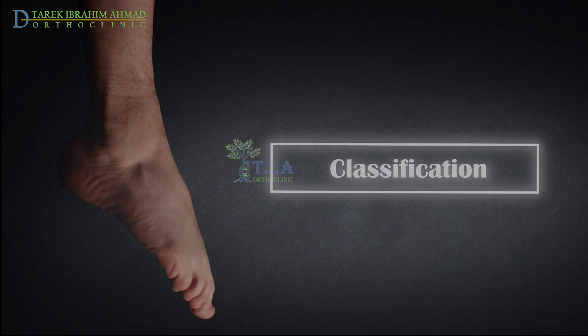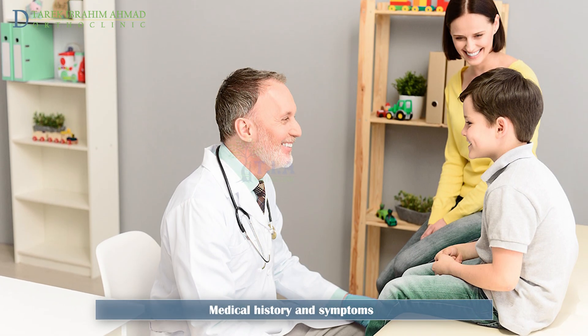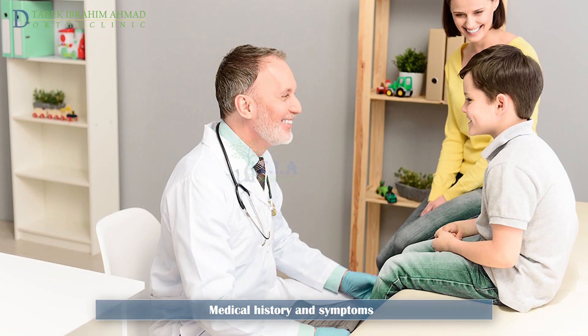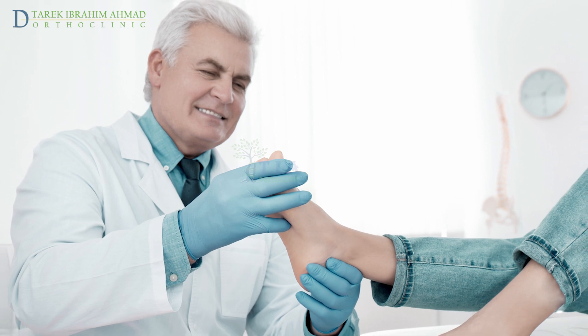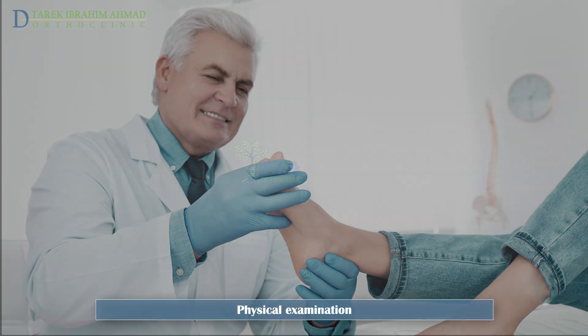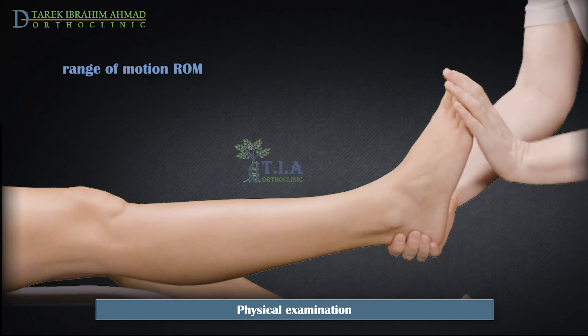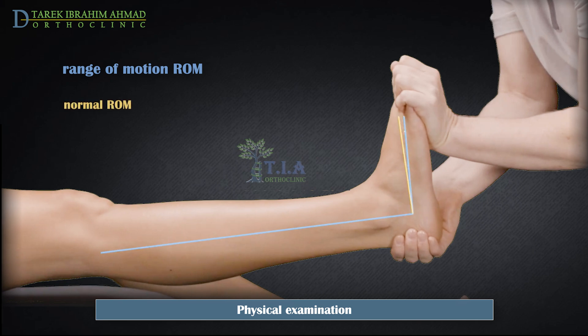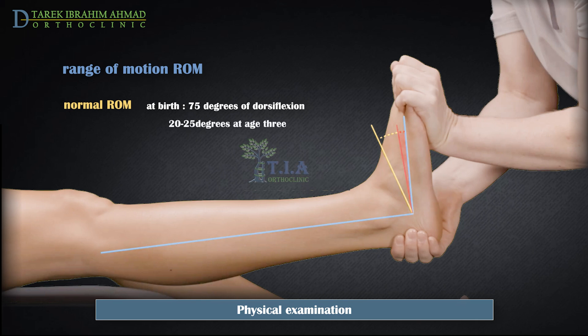Diagnosis. Diagnosis of equinus foot is mainly a clinical diagnosis. The doctor will ask about your medical history and when the deformity occurred. He will observe your gait and perform a clinical examination. He will assess ankle range of motion by observing the angle between the lateral border of the foot and the lateral leg. The expected value at birth is 75 degrees of dorsiflexion. As the child ages, this value will decrease to approximately 20 to 25 degrees of dorsiflexion at age 3.